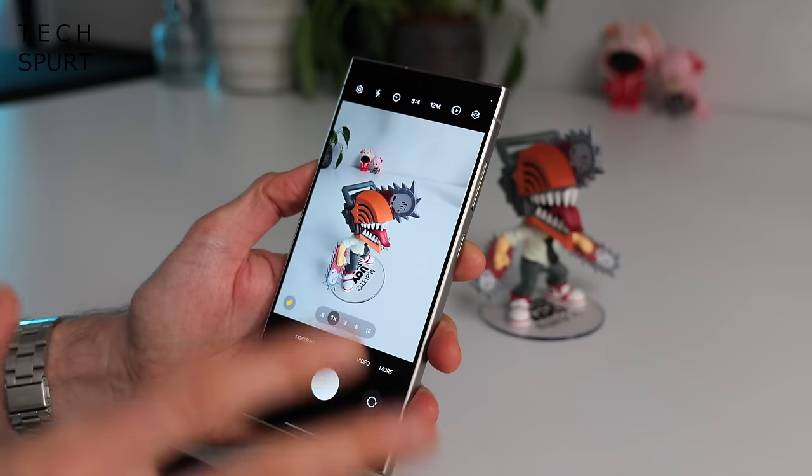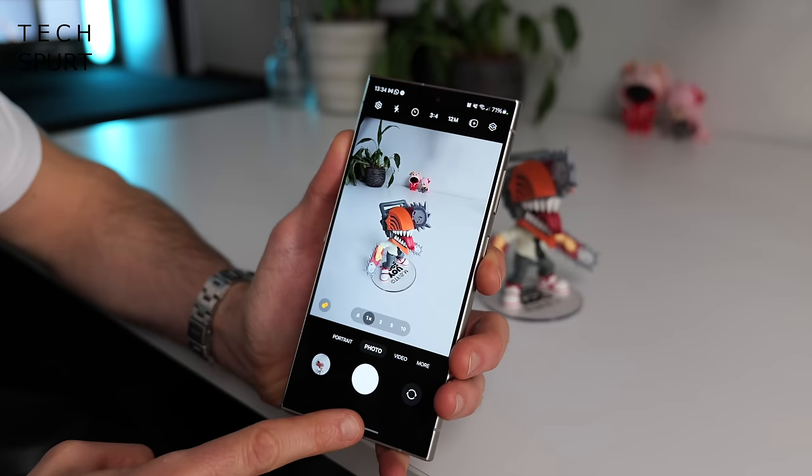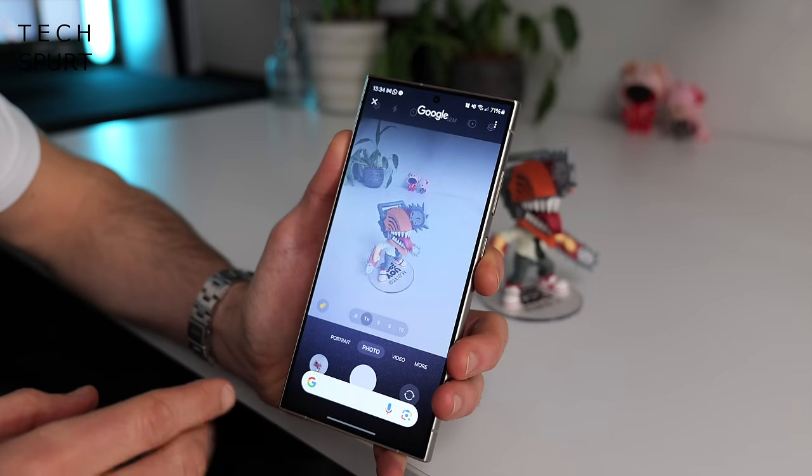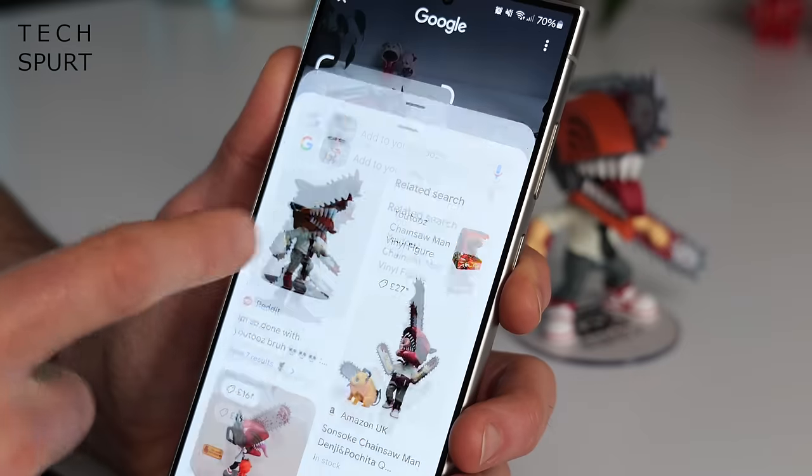One AI feature that I thought would be utter rubbish but is actually pretty useful is the circle to search feature. If you spot something in a shop that looks really good but it's too expensive, or you see a pair of shoes that someone's wearing and want to find them — just long press the gesture navigation bar at the bottom until the Google search bar pops up. Draw a ring around whatever you want to search for and the Google search results will pop right up. I found this particularly useful on a recent trip to Germany — just aim the camera at an impressive building or monument, draw a ring around it and nine times out of ten you'll get accurate information on whatever you're looking at.